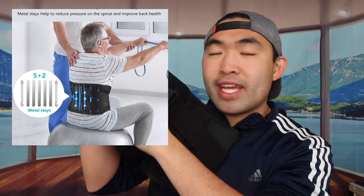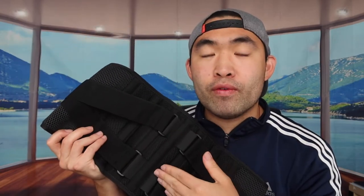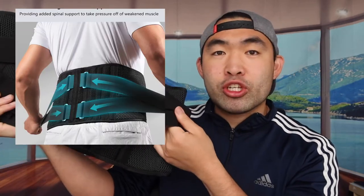The cool thing about this product is that it has seven stays on here, so it definitely has that support in the back part. Those stays are helpful for reducing any kind of pain in your back and also give you support if you have any back pain.